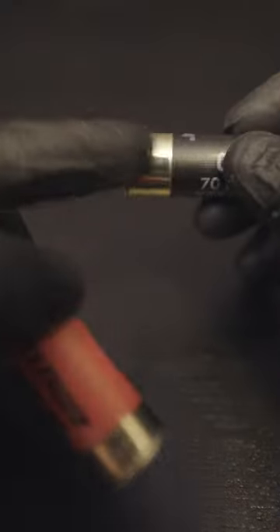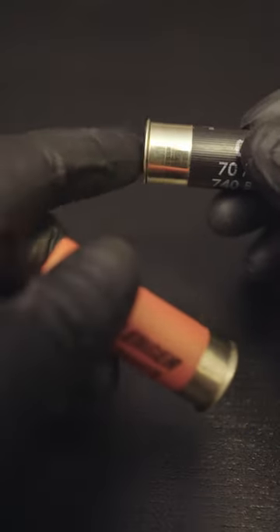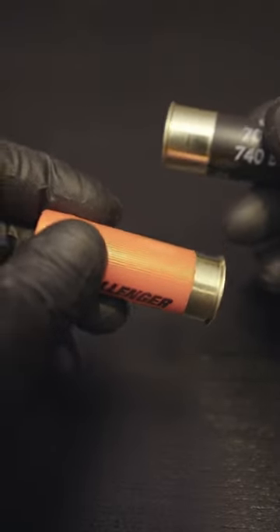So what is the big difference? Well, visually the low brass is smaller than the high brass, but there's a practical reason for this as well. The high brass tends to have more powder charge inside than the low brass, and in this case that makes sense when you think about what these are designed to do.